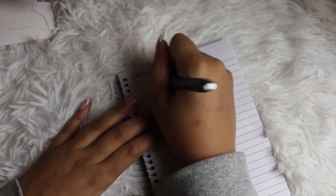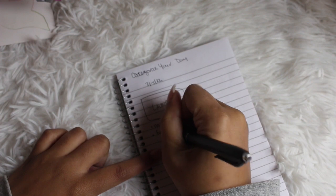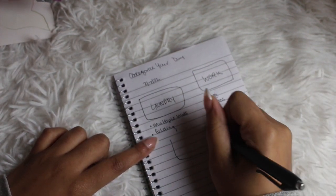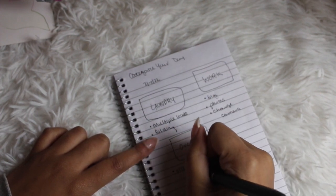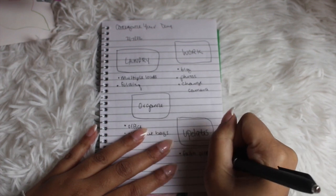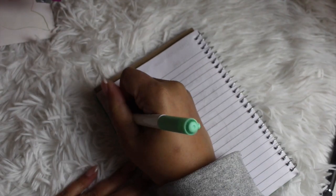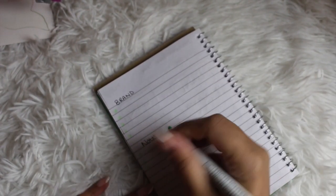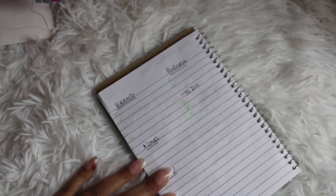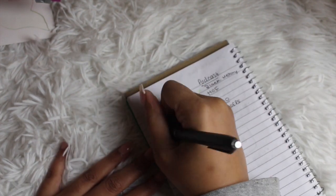One of my favorite daily spreads is to categorize my day. Different sections each get their own little bubble, and then everything I need to get done under that category. Using laundry as an example: multiple loads plus folding — two separate tasks. It's all about making the categories that work for you. This is a great time to pull in some stickers and do a little layering if you don't just want to do pen to paper. You can also do this same layout without the shapes, using a highlighter to create checkboxes.